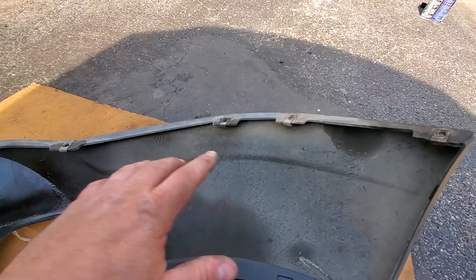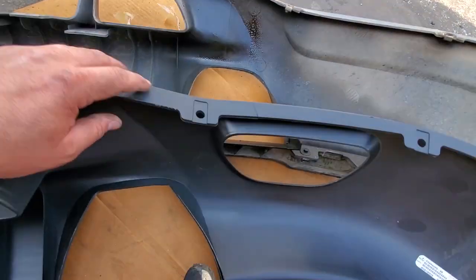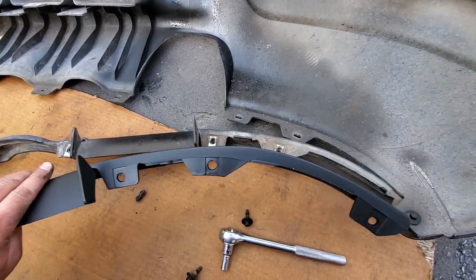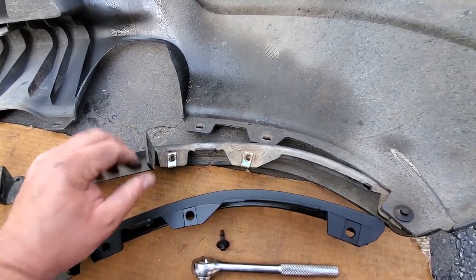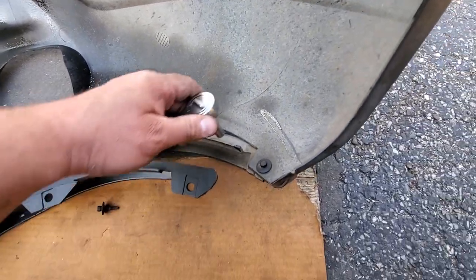Once you take off all 12 fasteners, the lower valence just comes right out. All you gotta do next is remove those two christmas tree fasteners to separate your valence from the license plate bracket. Now we're going to remove all these clip nuts from the valence and put them on our new valence. If your new valence came with a lower trim piece, you'll have to do the same thing — take it off with the 8-millimeter bolts, another 12 all around, and transfer the clip nuts over.